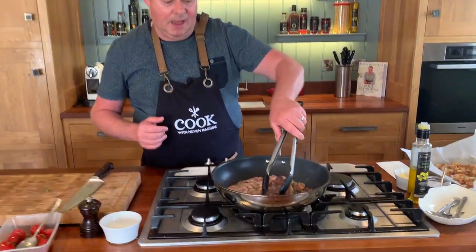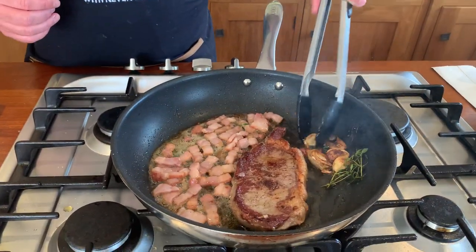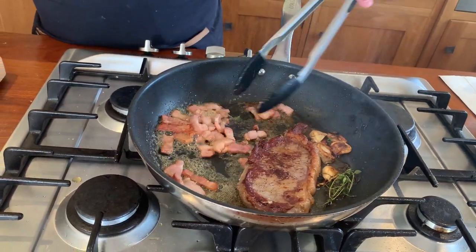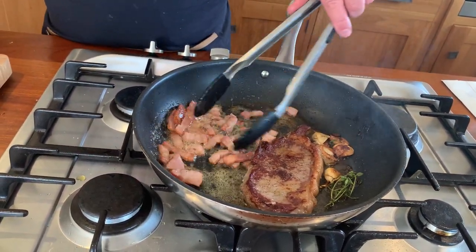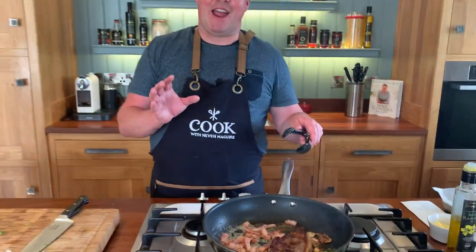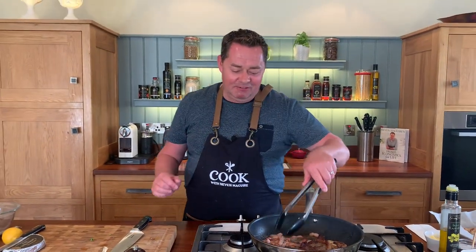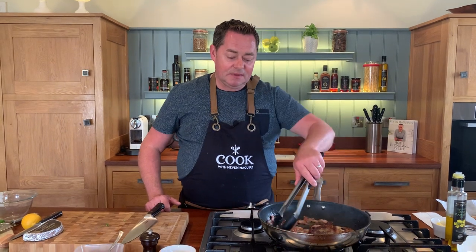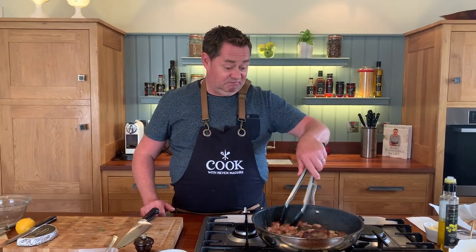Let's flip over the steak. The garlic's over to the side, the thyme you can hear crackling. That lovely smoky bacon — does smoky bacon not make everything taste delicious? And even if you just wanted to do a salad with some crispy smoky bacon like I'm doing, with the tomatoes, some croutons, and then the blue cheese — it's gorgeous.